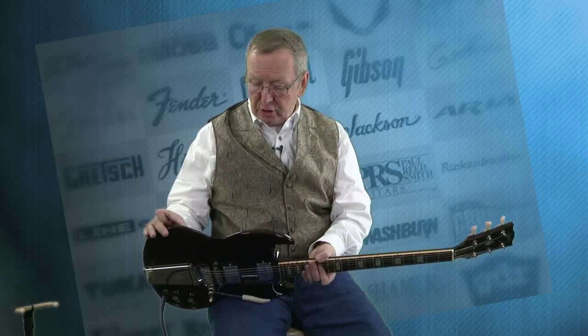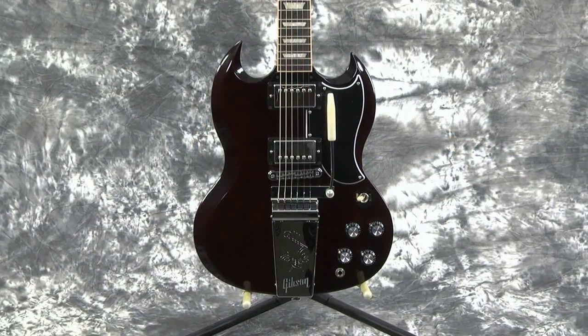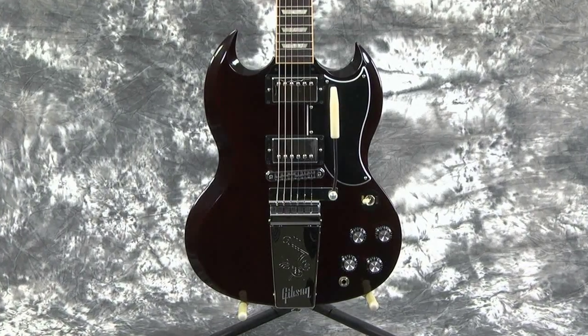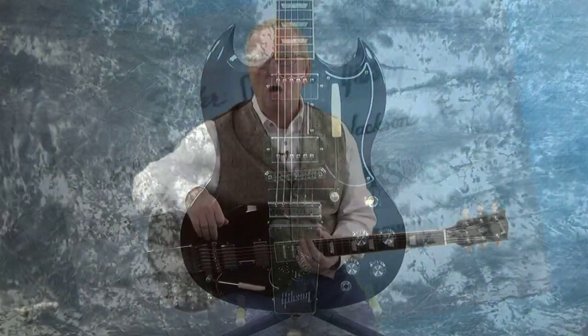There are very, very few little scratches here and there because it has been played. But I gotta tell you, the nickel hardware is absolutely beautiful, and these Burst Bucker pickups — oh my goodness — they are just awesome.